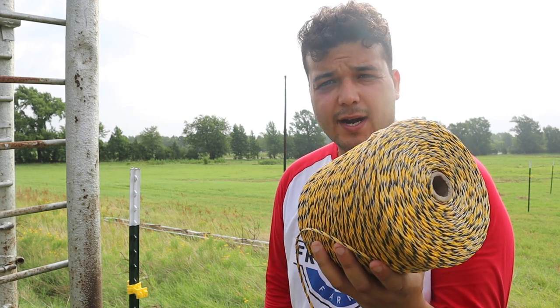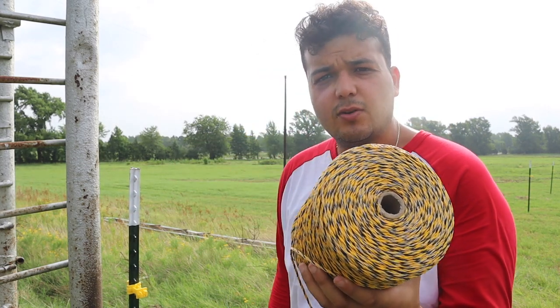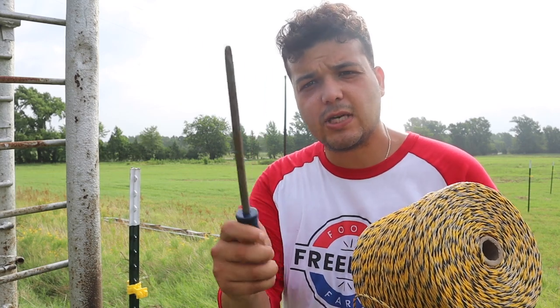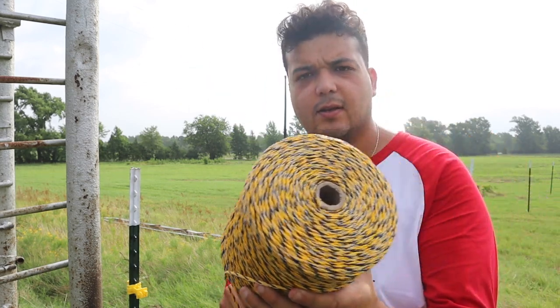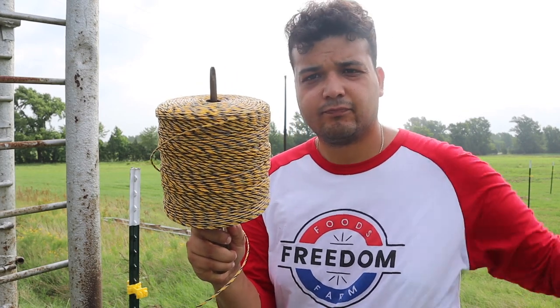The best way I figured to get this poly wire all the way to the other side is to tie it off to the end post, then take your biggest screwdriver, shove it through the reel, and just walk with it. Let's tie it off and get going.